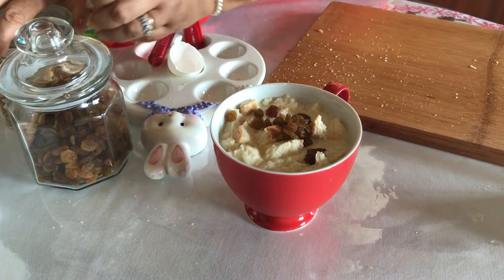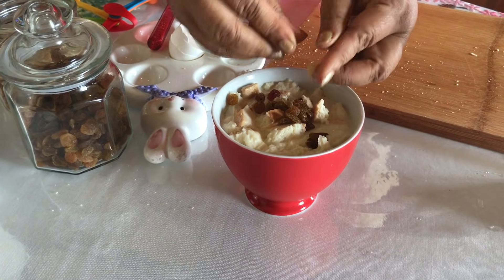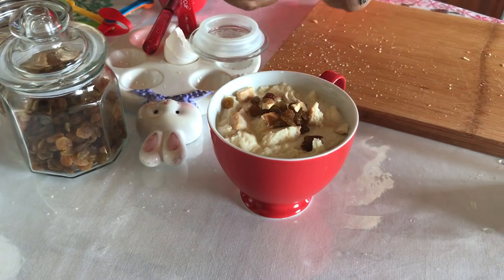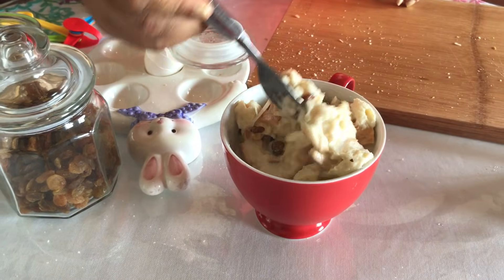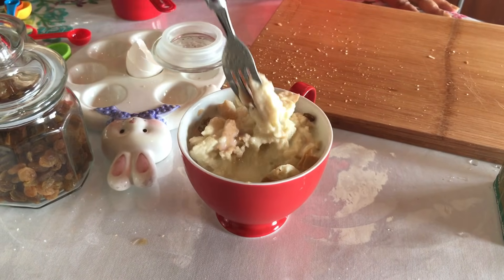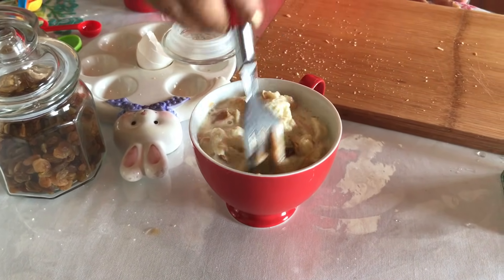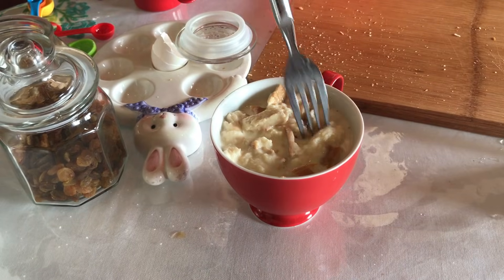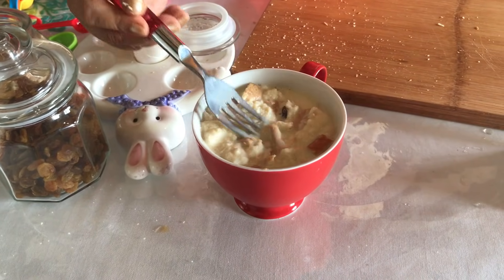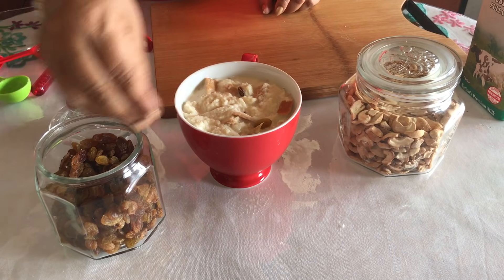We need to cut the rice. Then pour this water — pre-off, use the water, then pour the rice and pour the water. Let's mix it together, then make it into the food.